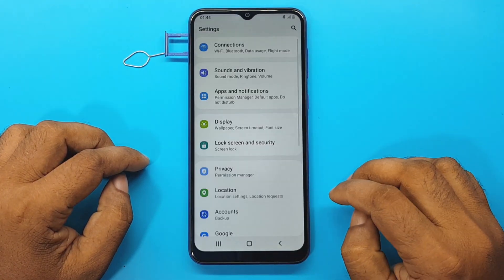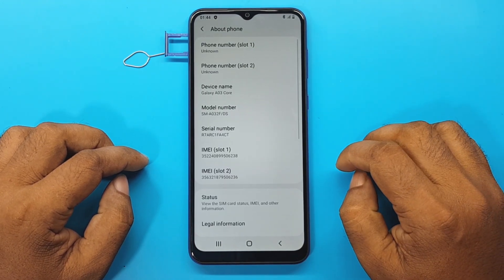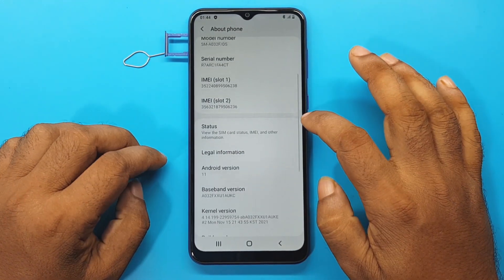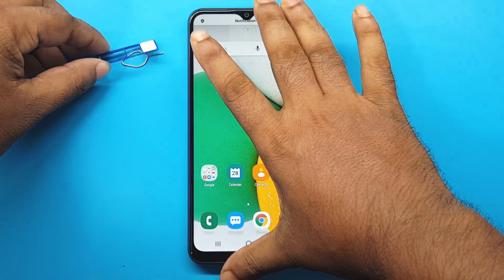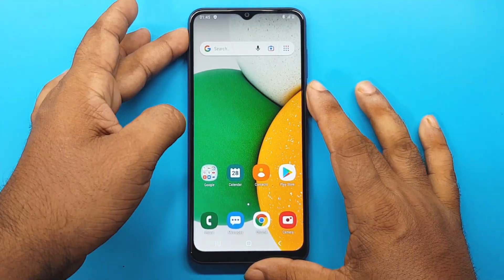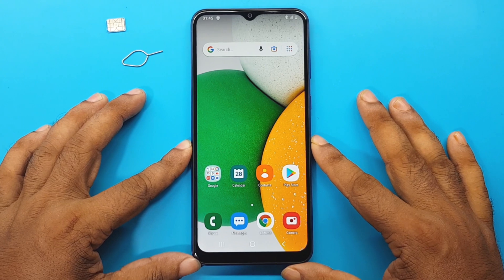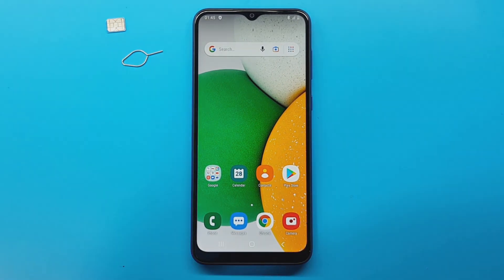Setting apps. System. About phone. Next. Next. Next. Next. Next. Finish.